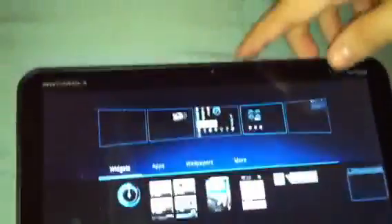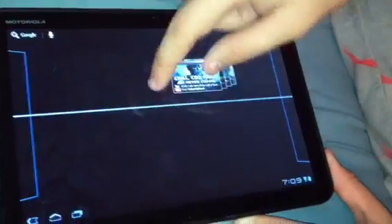To edit the wallpaper, you go to wallpapers and they're split into three sections: Gallery, Live Wallpaper, and Wallpapers. We'll go to Live Wallpapers and pick Spectrum. Then you press set wallpaper and go back — it has a cool little effect when it transitions.